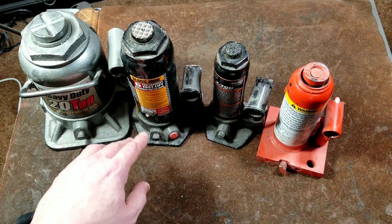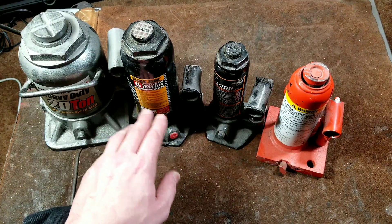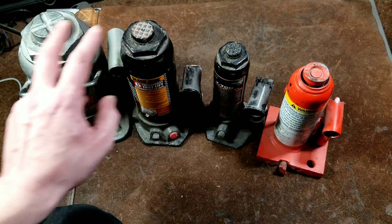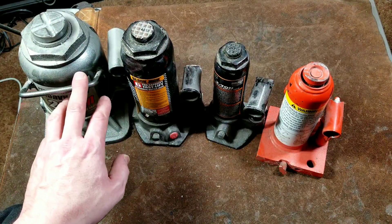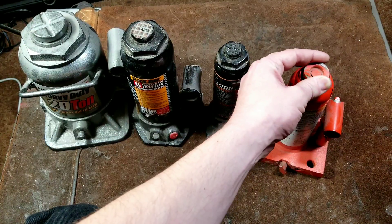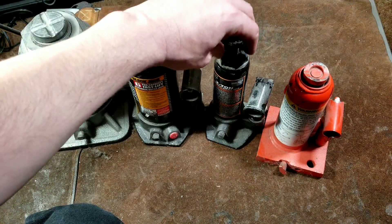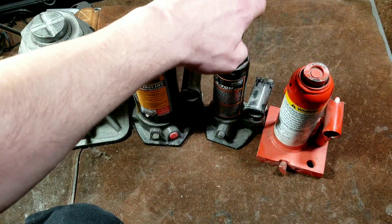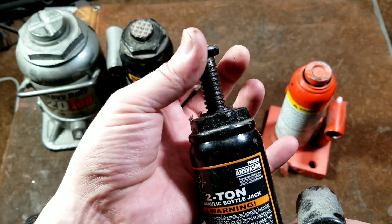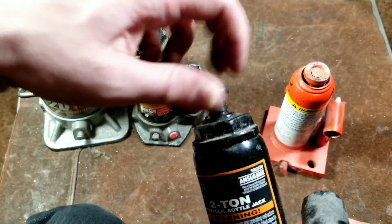One nice aspect is that seals for hydraulic pistons are actually pretty standardized in both metric and imperial sizes. Many bottle jacks — not this one because it's welded — but many of these have large nuts where they can actually be disassembled and serviced. Although this one doesn't feature it, it does have a nice little swivel.